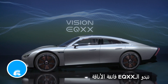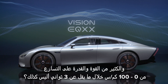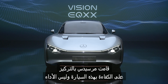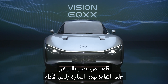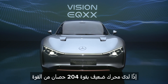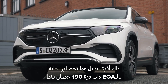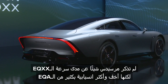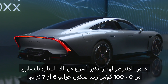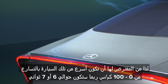The EQXX looks ultra-sleek, so you'd expect multiple electric motors, loads of horsepower, and a 0-60mph time of under three seconds. But no — Mercedes has focused on efficiency, not performance. The EQXX only has a 204-horsepower motor, only slightly more than the 190-horsepower EQA. Mercedes hasn't confirmed how quick it is, but it's much lighter and more aerodynamic than the EQA, so it should do 0-60mph in around six or seven seconds.